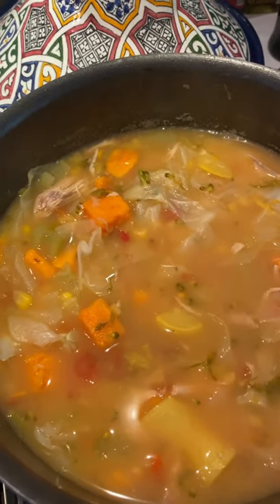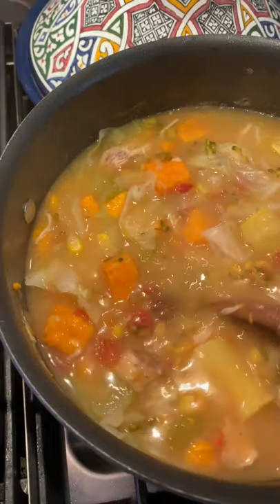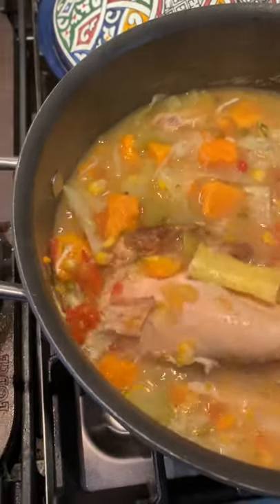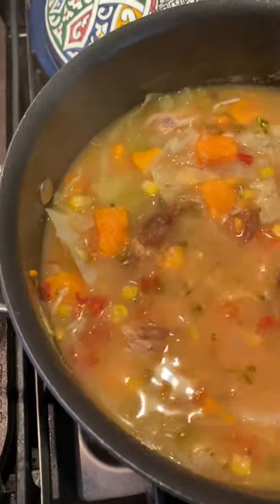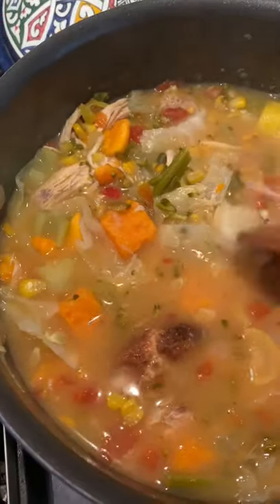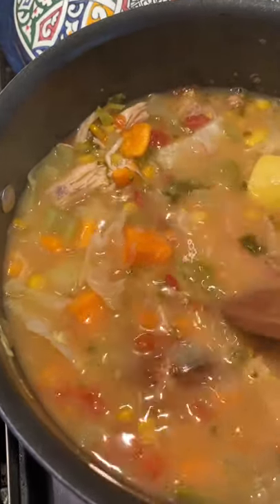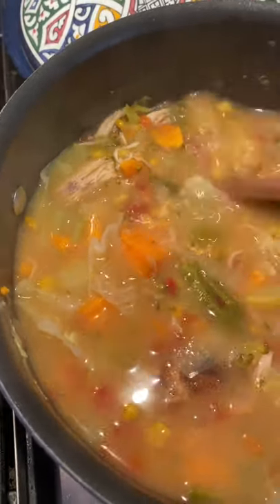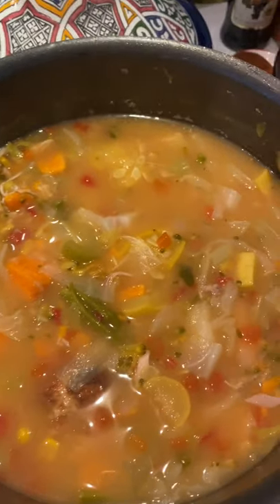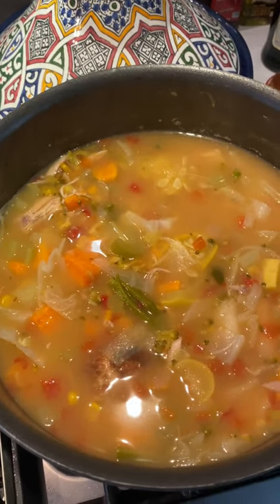I'm super excited because I found some corn — quarantine soup, man, you got to get what you can get. This last minute chicken breast I still have to take off the bone, but all the other pieces I already took off. And there's our potatoes, yellow squash, sweet potato, broccoli, celery, cabbage is already done, and the corn is just warming up in there. There you go — it's a pot of chicken veggie soup. Hope you enjoy it.